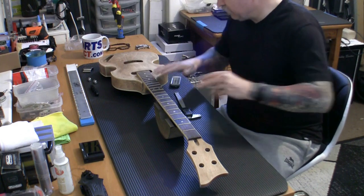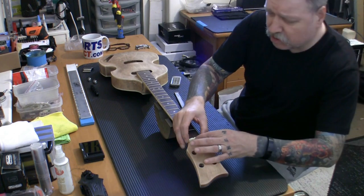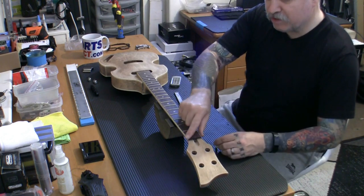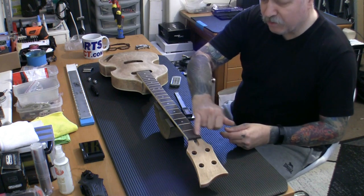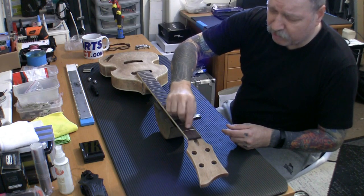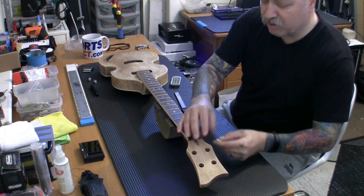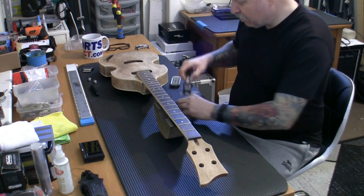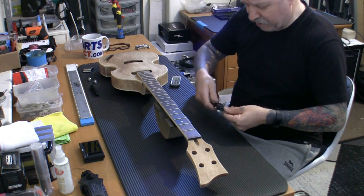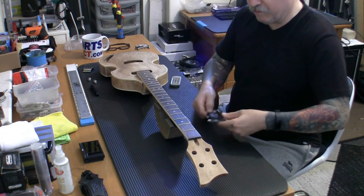I thought it would be nice to show you exactly how I'm getting to where I am. The nut is going to sit perfectly well just there, but we're going to need to put a zero fret in. A zero fret would normally be slightly bigger than the original frets, and what we do is the strings come over the fret, lifting it just a little bit above, and we use the nut just as a string guide — otherwise the strings will be slipping all over. To find out what size zero fret we need, I'm measuring the existing frets — they are 2.7mm, so I'm thinking I'm going to go with 3mm wide.